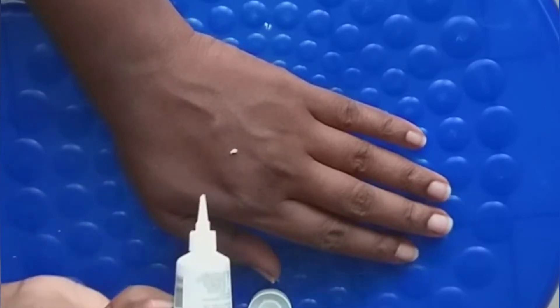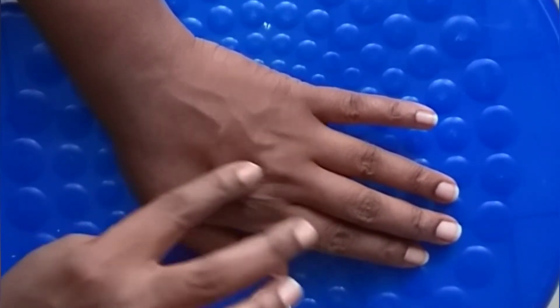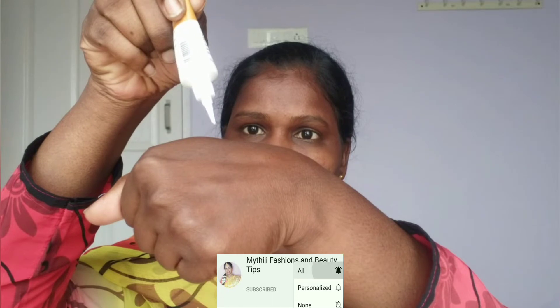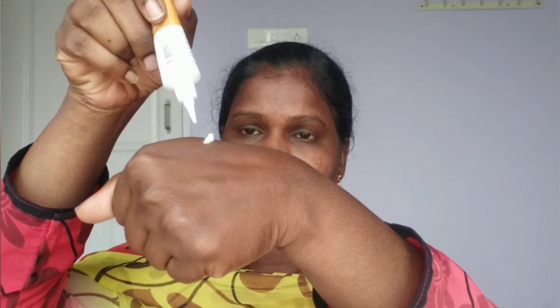The cream is very light on the face and feels dry on the skin. After applying it to my face, I recommend that you also apply sunscreen on top.